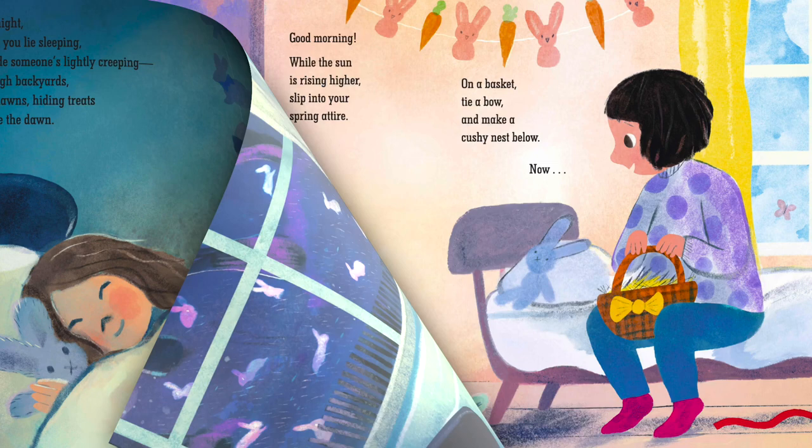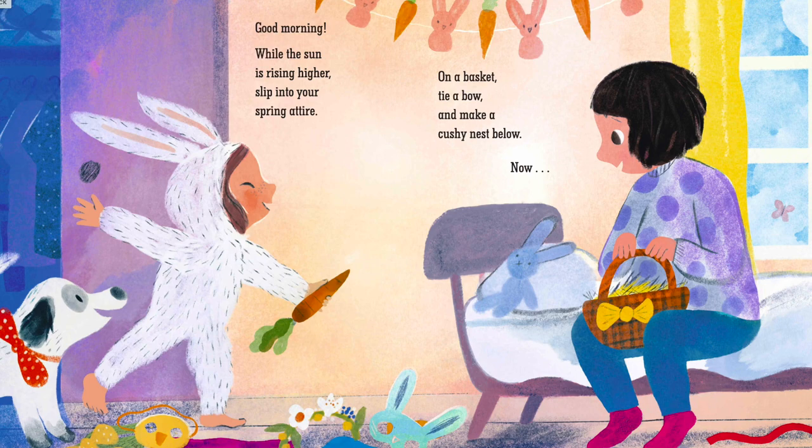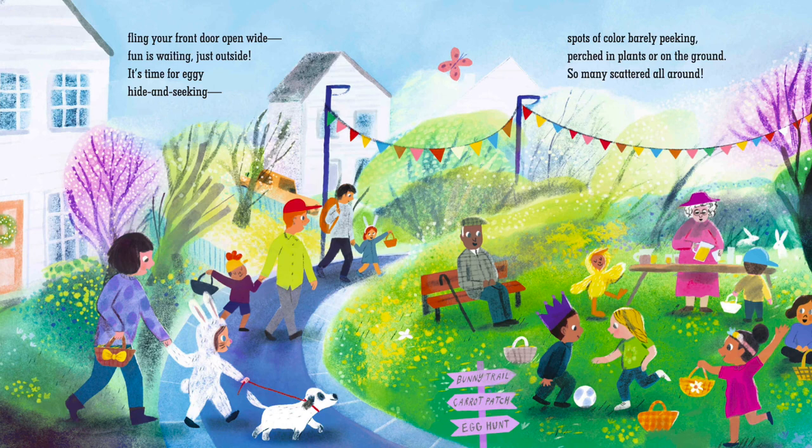Good morning! While the sun is rising higher, slip into your spring attire. On a basket, tie a bow and make a cushy nest below. Now fling your front door open wide. Fun is waiting just outside.